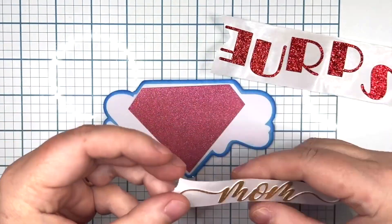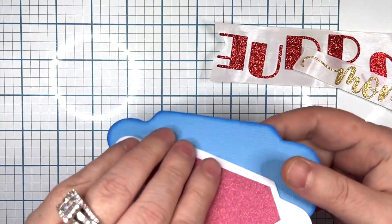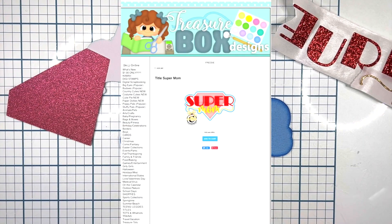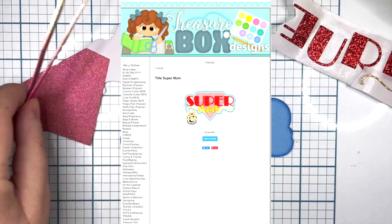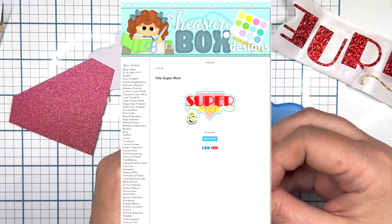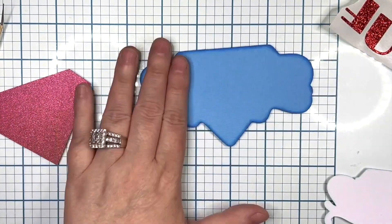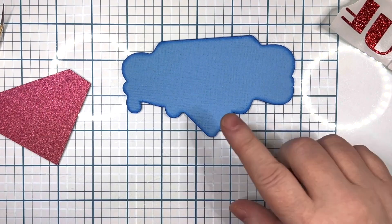Hi everyone, it's Sheree from 12x12 Cardstock Shop. Today we're going to be doing a title which was a freebie from treasureboxdesigns.com. If you look in the left-hand column you'll see a highlighted word called 'freebie' — she does change her freebies every week. Today we're going to be doing the title 'Super Mom.'